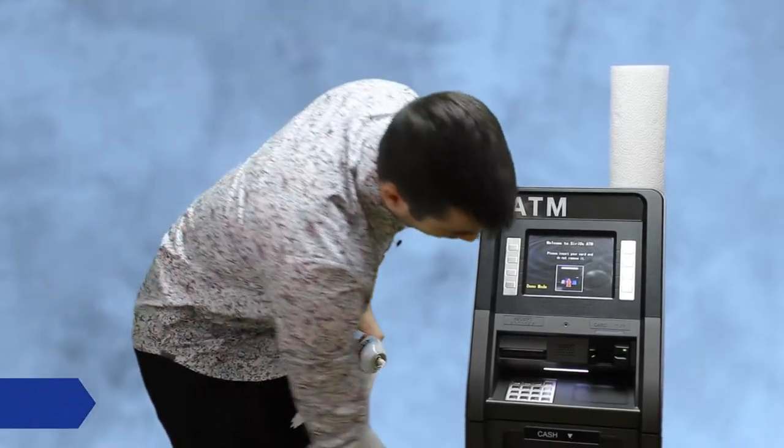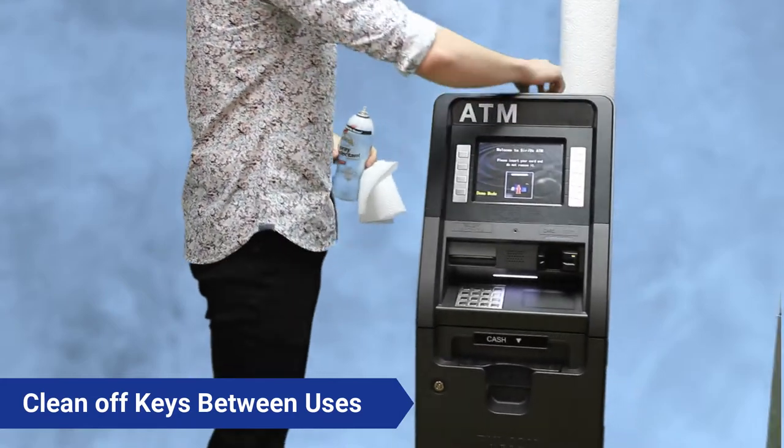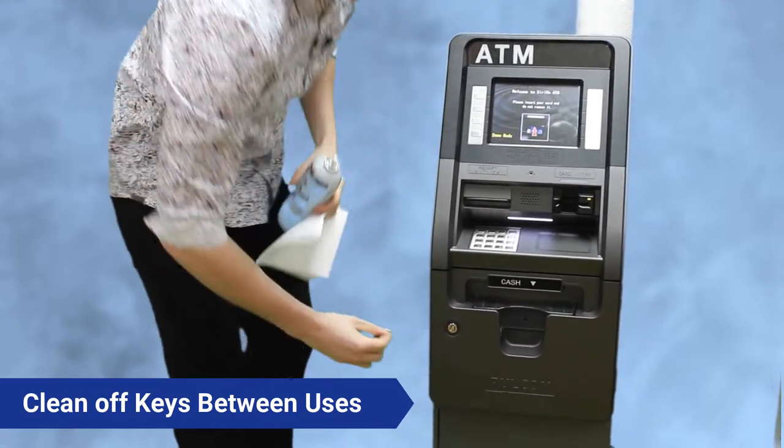Now I'm going to walk you through how to sanitize the ATM for the safety of your employee — whoever is vaulting the ATM. They're going to be touching this whole front fascia, so make sure you clean off your keys every time somebody has used them.